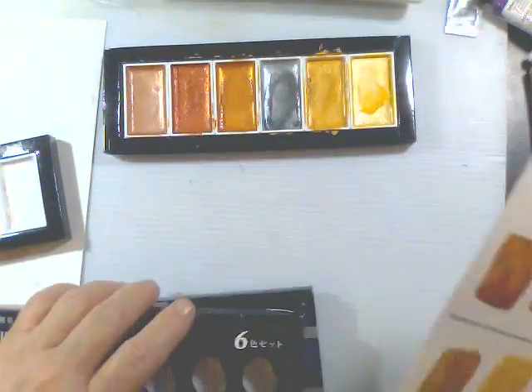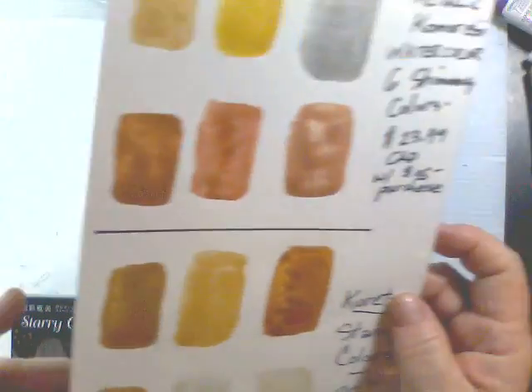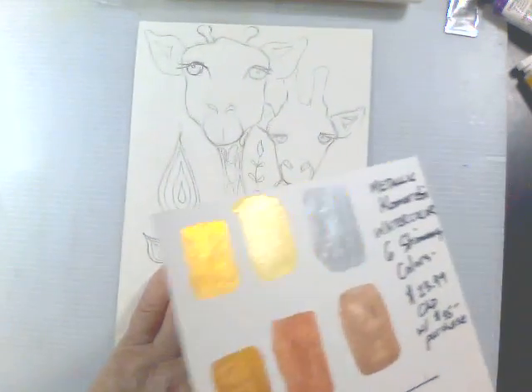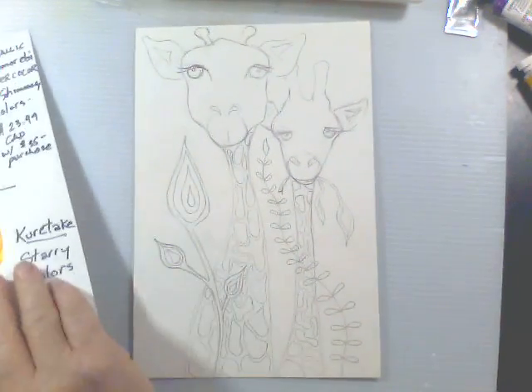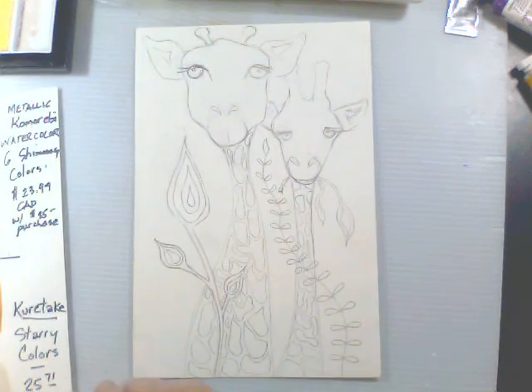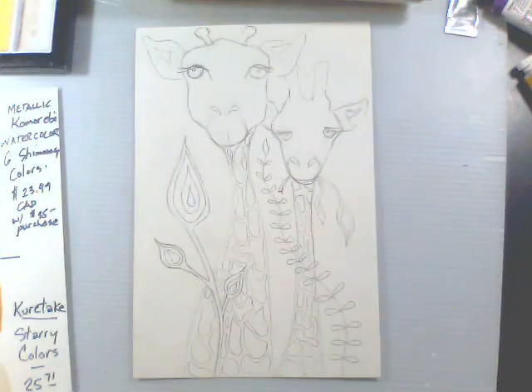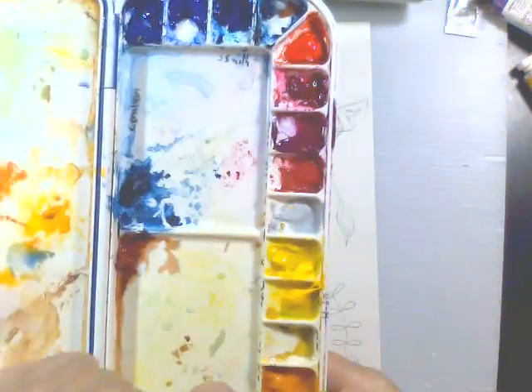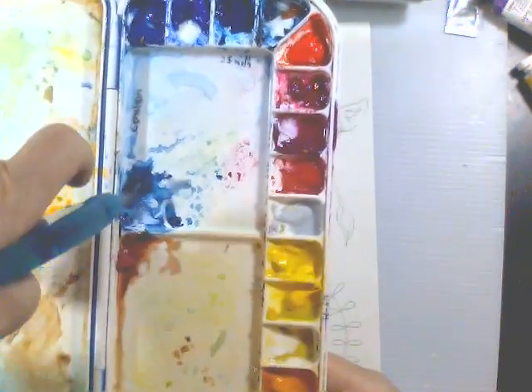I thought it would be fun to use these. I'm going to spray mist just to get everything wet and ready. What I'll do is watercolor first and then maybe add these as accents, or perhaps even throughout the whole thing. So right now I'm just spray misting and getting my watercolors wet - I had done this earlier but they dried because I got waylaid.